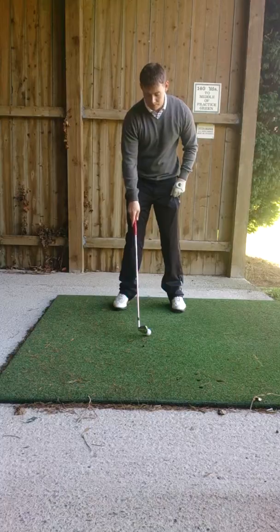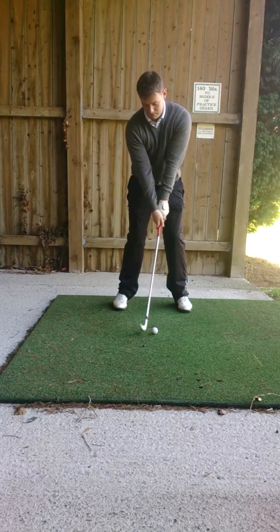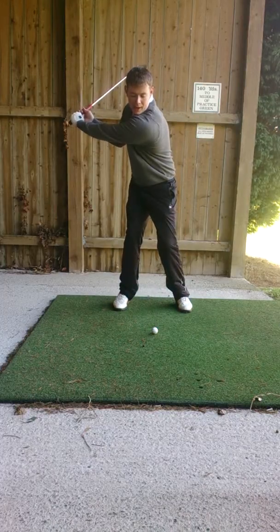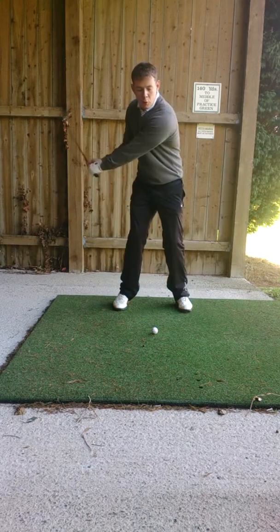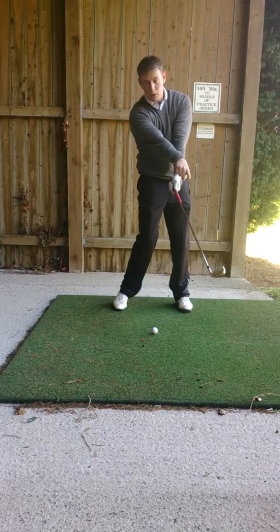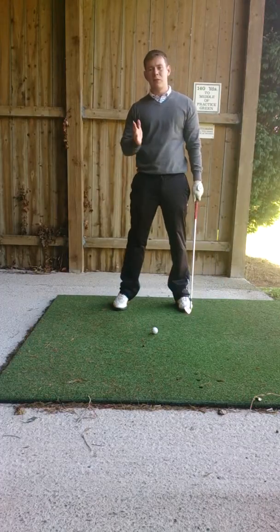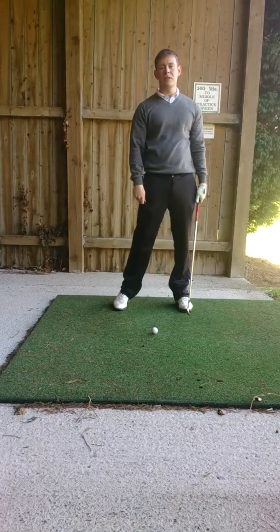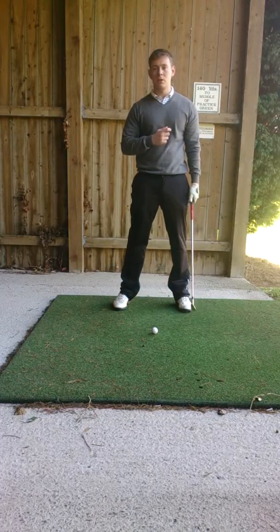So what I want you to do is take your set up as normal, swing to the top and on the way down I want you to really focus on rotating this right forearm with the club face pointing to the ground after impact. This will really work on helping you to square that club face up, that will result in hitting the ball straighter, further, more powerful than you have before. So let's give that a quick go.